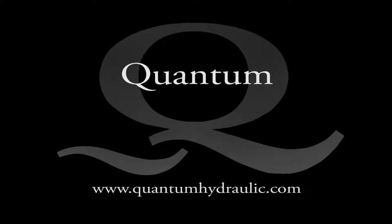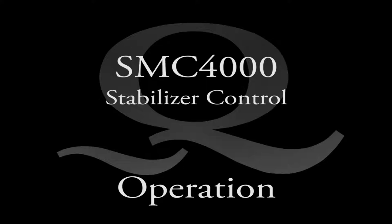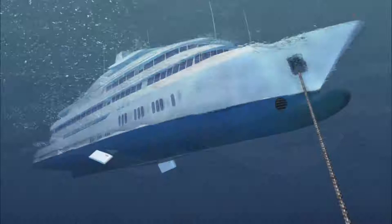Welcome to Quantum's online training videos. In this video, we review basic operation of Quantum's SMC4000 stabilizer controller, which is capable of handling both underway and zero-speed stabilizer operations.